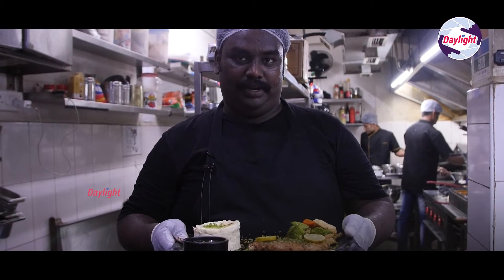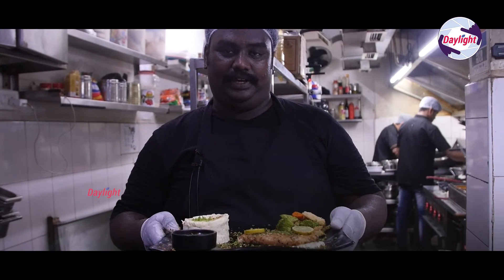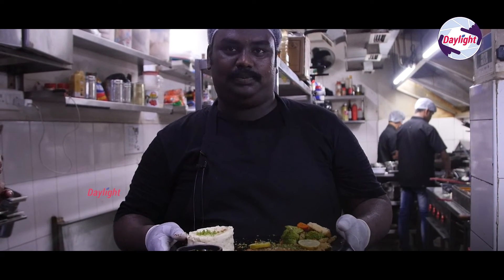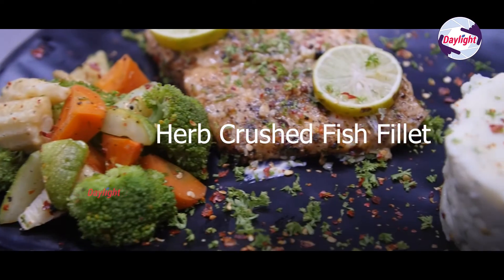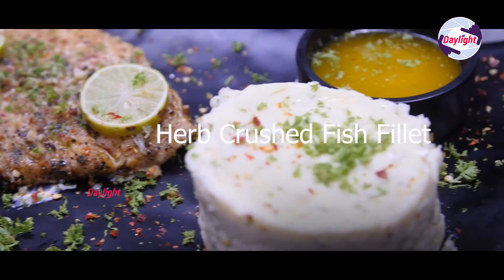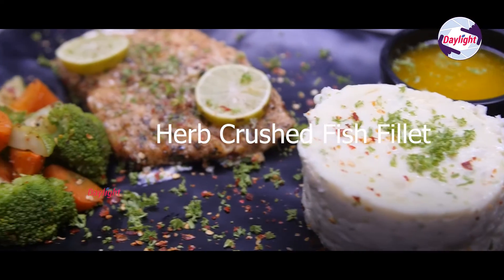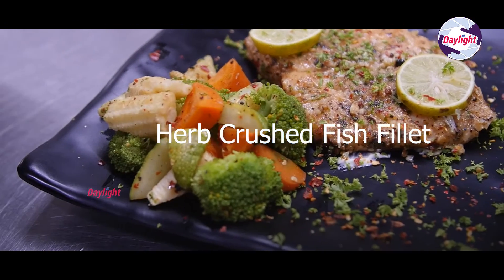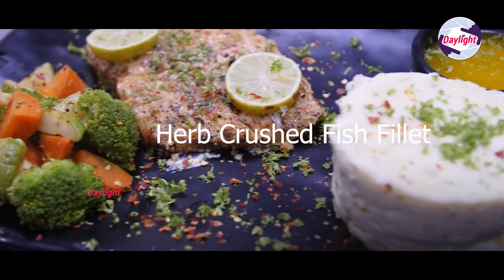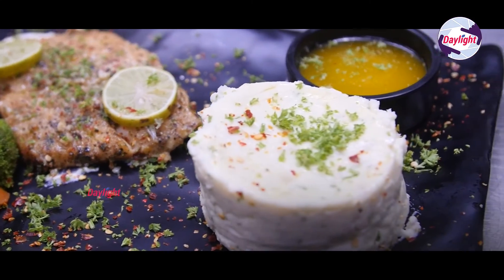This is a half-marinated fish fillet. This is the taste of the fish — it's a good taste.